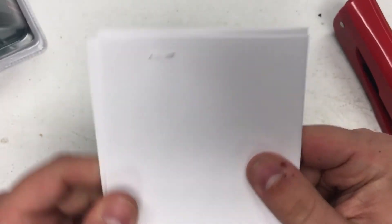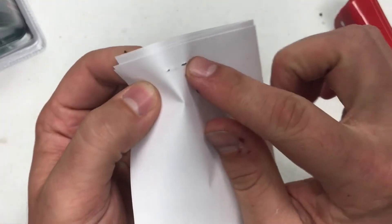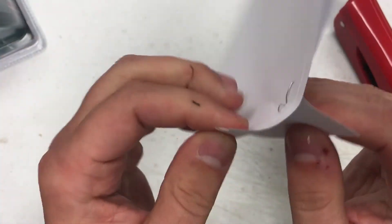And you see that? That's not a good staple. It's barely through. The penetration — I bet it only penetrates two sheets.